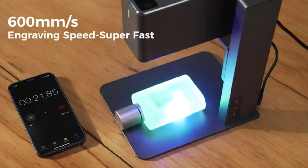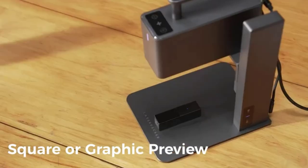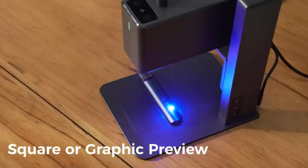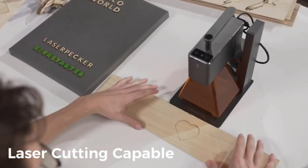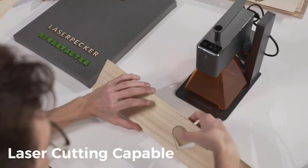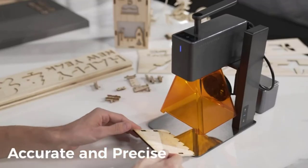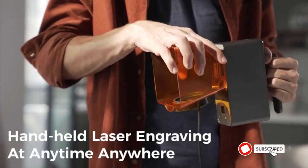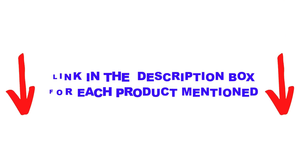Are you looking for the best laser engravers in your budget? In today's video, we break down the top 5 best laser engravers available on the market. I made this list based on my personal opinion and tried to list them based on their price, quality, durability, and more. You can check out the description below, and make sure you subscribe for more videos.